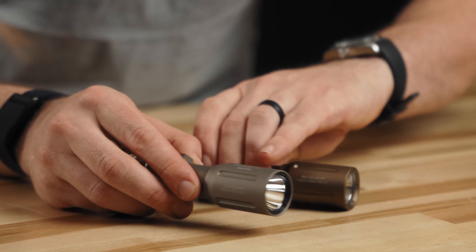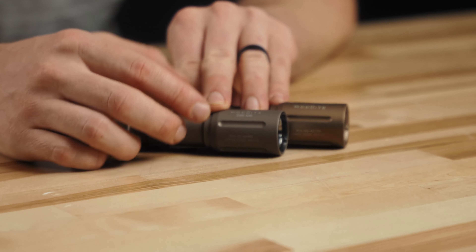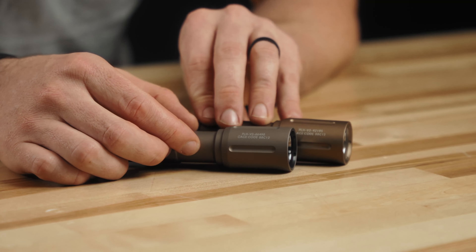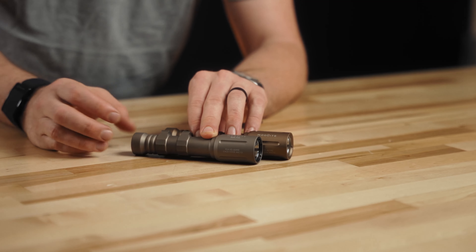Another thing to point out is the font on these two. The logos are almost identical. This one's a little bit bigger, and where it says PLH V2 and the cage code, very similar fonts — this one might be slightly larger, but they did a really good job on that. Now the genuine one says 'dual fuel' and the fake one doesn't, though there are plenty of other genuine heads that won't say dual fuel and will still be genuine.